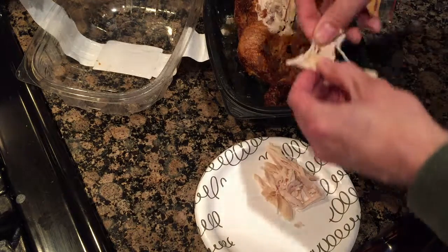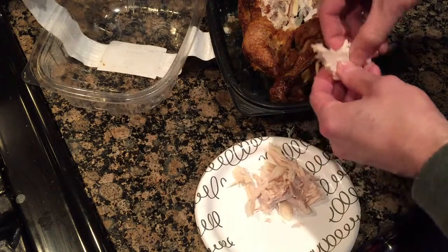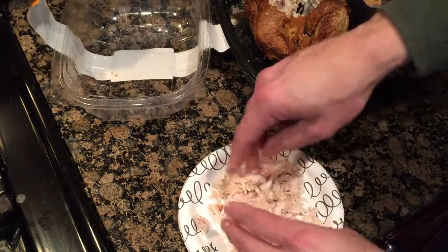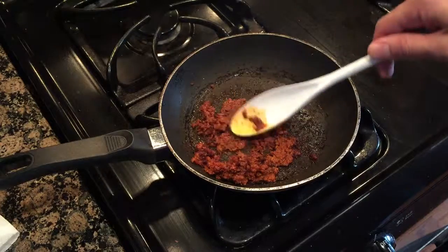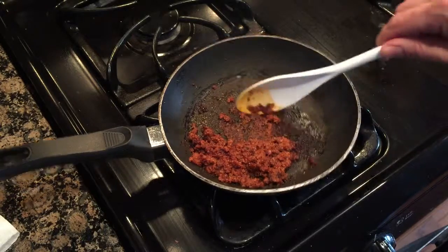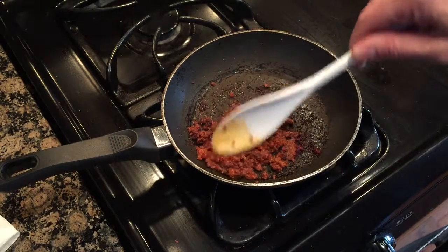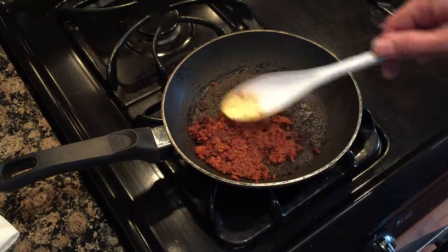While the chorizo is still cooking, I'm tearing out some white chicken meat here. I'll probably just heat this up in the skillet real quickly once the chorizo gets done. I have since turned the heat up to three and it's starting to brown, so it's looking like it's just about done to me. I've cooked it on low heat the entire time and it's starting to stick to the pan on the bottom — I don't want to burn it, so I'm guessing that's done.